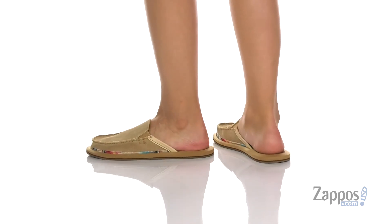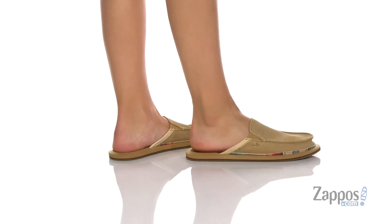These slip-on shoes have a suede upper. The inner lining is leather with a smooth finish, and that footbed is cushioned for comfort.